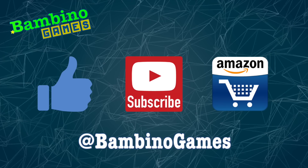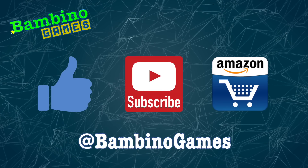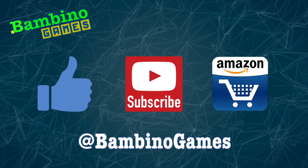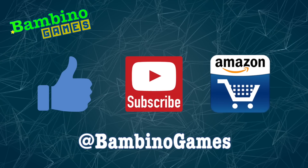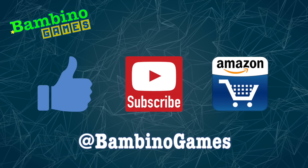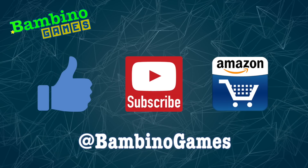That's it for my build — I hope this was helpful. Thanks for watching. If it was awesome, please hit the like button, it really helps. Be sure to subscribe for more gaming videos. When shopping on Amazon, please use the link in the description below. Don't forget to follow me on Twitter. Have a great day!